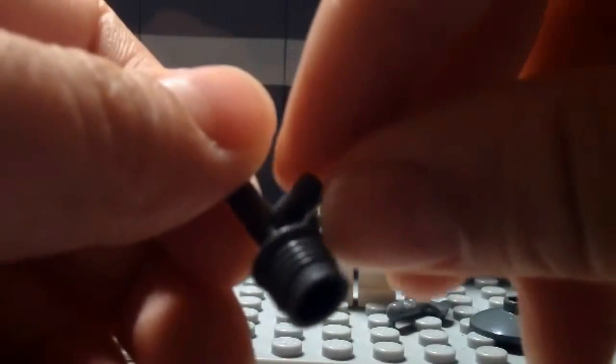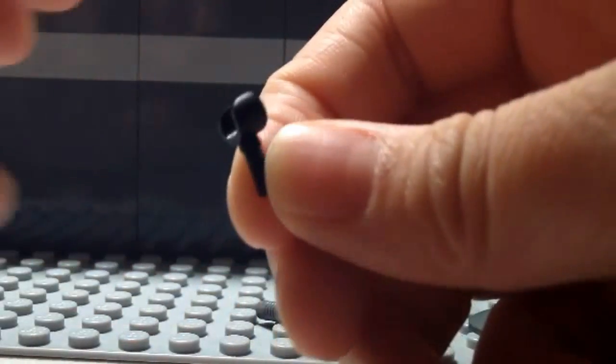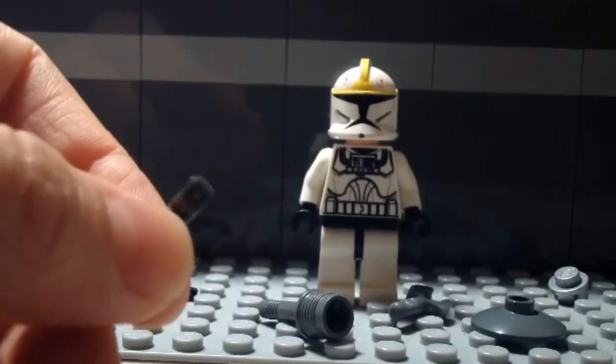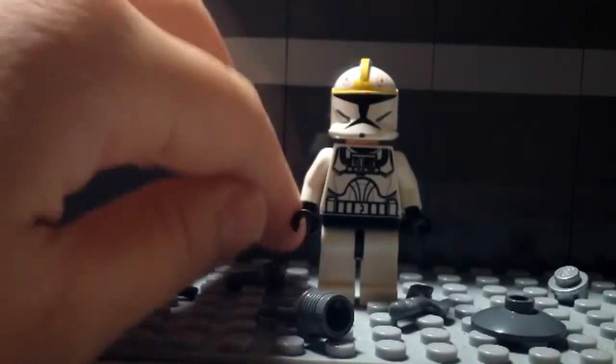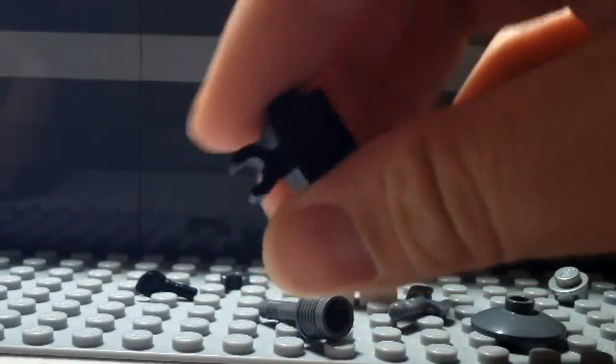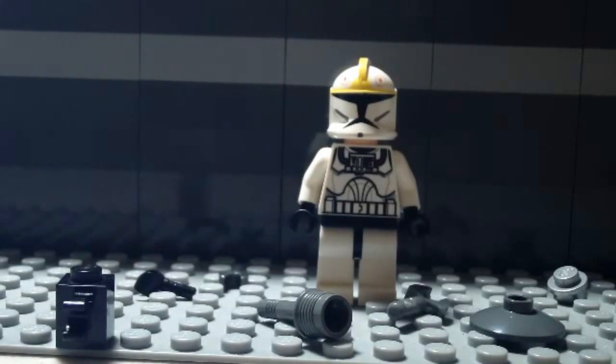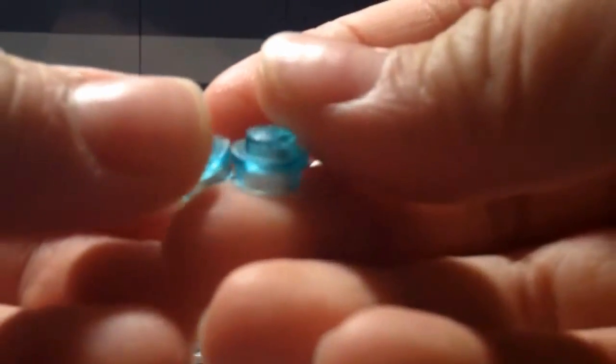Next you're gonna need one of these pieces — it doesn't need to be this color, it can be any color depending on what you have. I don't know the name of that one. You're also gonna need one Lego hand, and one of these — a brick arms clip, or a monopod, basically something that can grip onto a Lego pole. Next you're gonna need one of these one-by-one studs with a little grip on it, and two light blue pieces.